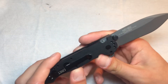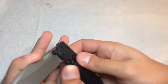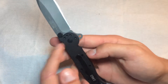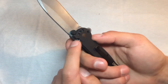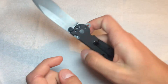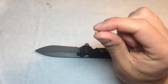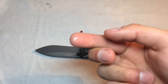What the AUTOLAWKS system does is: when you deploy the blade — and it is a flipper — the lock bar engages, and there's a bit here that locks the lock in place so you cannot access the liner lock unless this bit is also accessed. The problem with that is... this is that lock, and this is the piece that held it on.